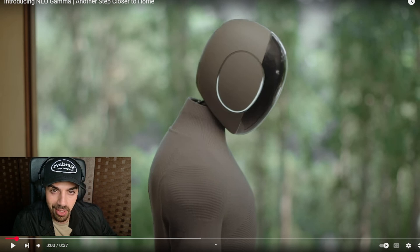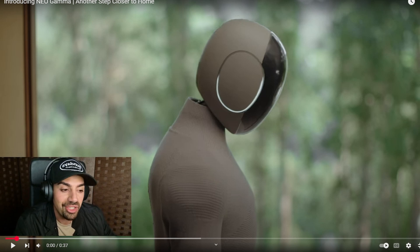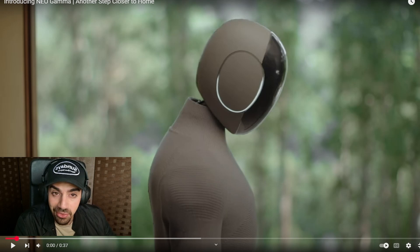This is a new company called One X and they literally just released this video of their humanoid robot inside someone's home, functioning the way it's supposed to. It's pretty trippy — check this out.